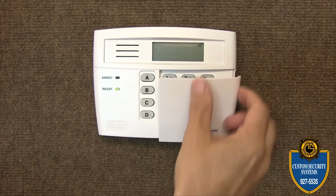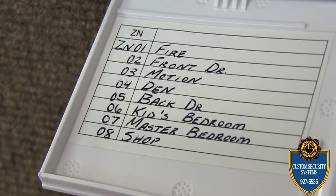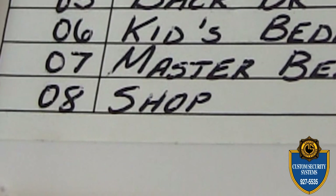You can usually find a list of zones located inside the keypad door. The zone I want to bypass is zone eight, so I'll simply punch in my four-digit code.